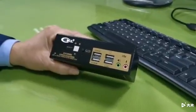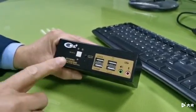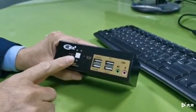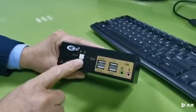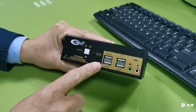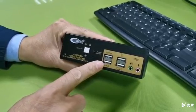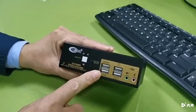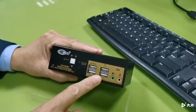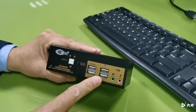To begin, I would like to introduce the ports and buttons on the KVM switch. This is the front side. The white button is the manual toggle button to switch between computer one and computer two. This is the hotkey on/off button. There are four USB ports — the two on the left side are USB 2.0 hub ports for connecting different types of USB peripherals. These two are dedicated USB keyboard and mouse ports for hotkeys.